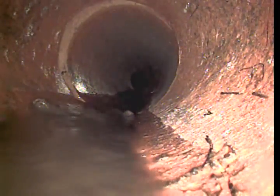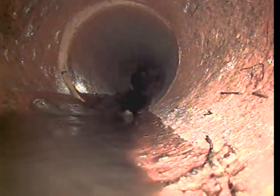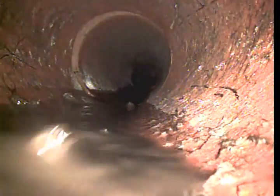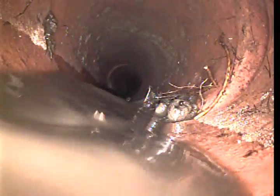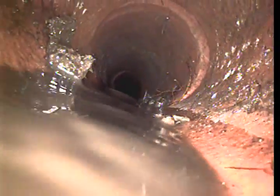This is Jesse with Full Log Reuter. We are about to start pulling back. I was able to push through. We are right next to where the bad section of the pipe begins. As you can see, there are still some roots that are growing through those fittings. That cannot be cut due to them being right in the joint.